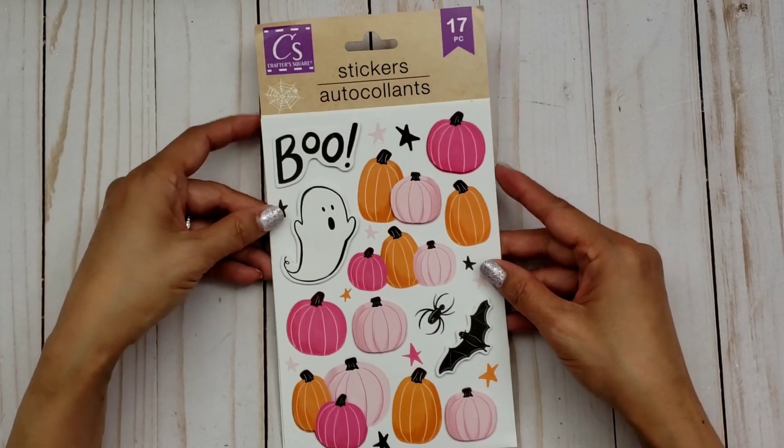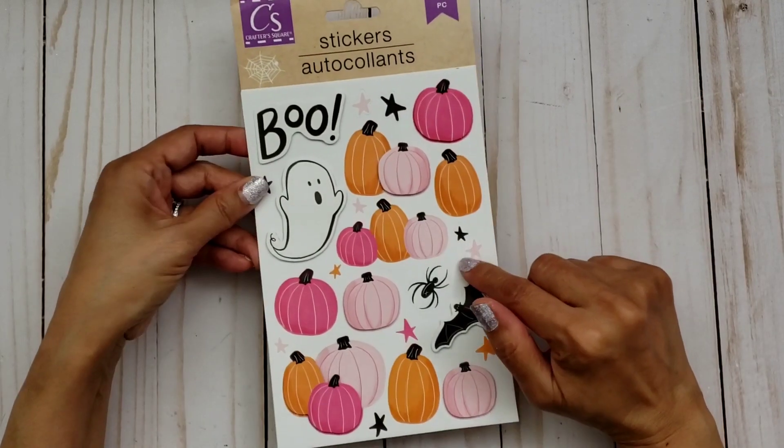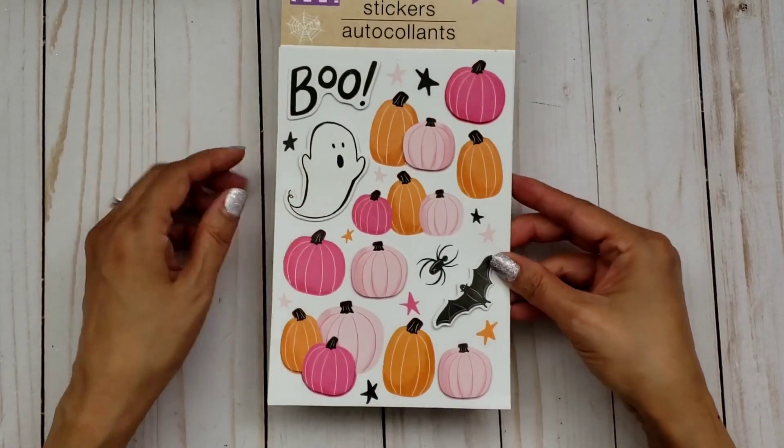For some of you who were just like me — searching for these stickers and never finding them — well, I have a solution for you guys.